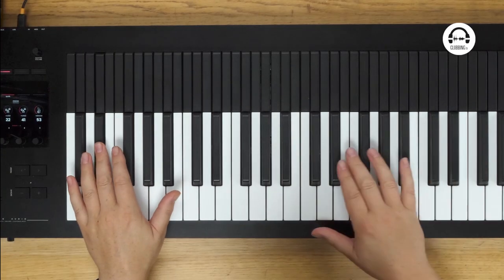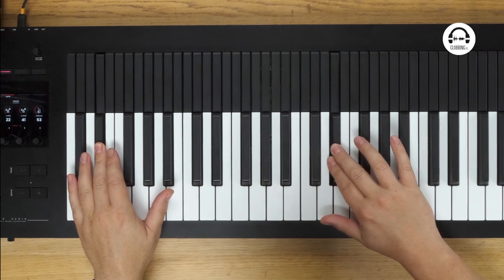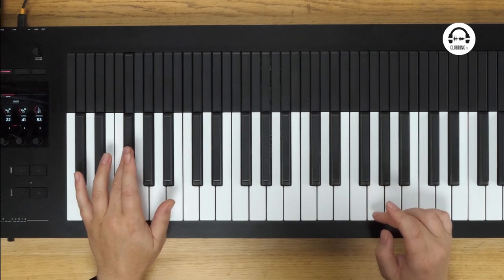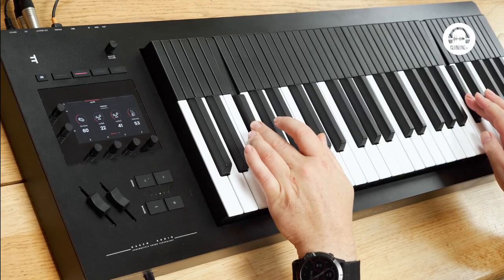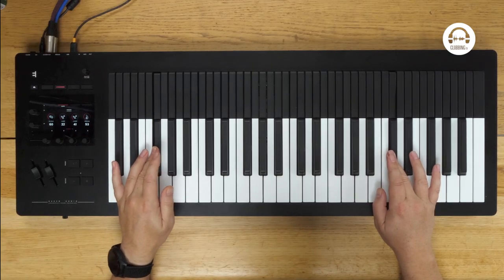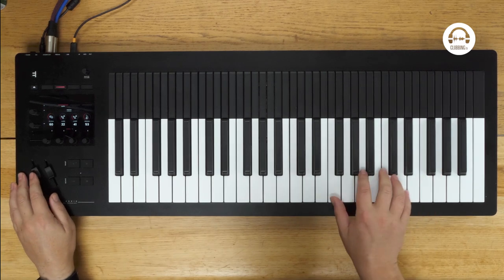It's an MPE keyboard — that's MIDI Polyphonic Expression. So it's different to a standard keyboard that just sends MIDI notes, velocity and aftertouch maybe. This will send a whole load of information. Each key gets its own MIDI channel and it'll send pitch bend, for example, per key. So if I play two notes, I'm bending this one but I'm not bending that one. And you just can't do this on a normal keyboard — the pitch bend wheel bends all the notes.